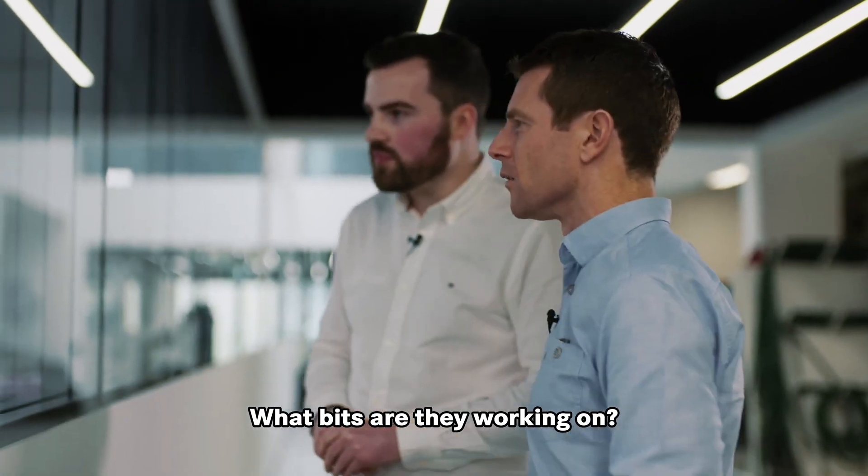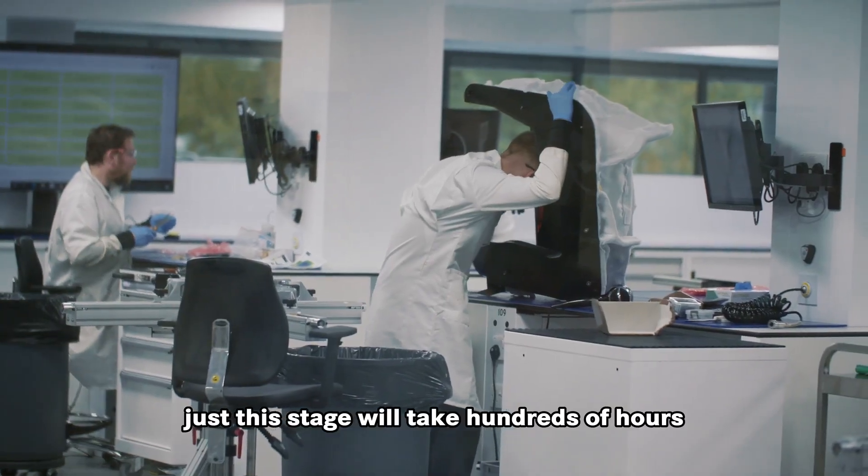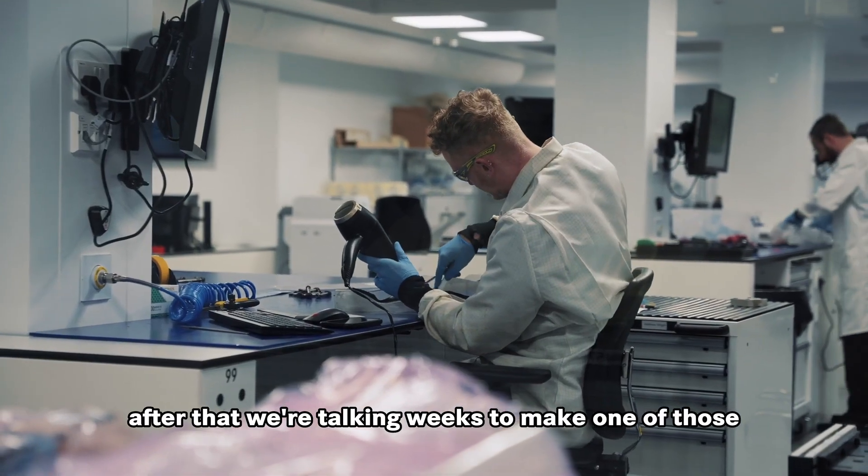What bits are they working on? We're currently making some of the gearbox carriers. Just this stage will take hundreds of hours. After that, we're talking weeks to make one of those.